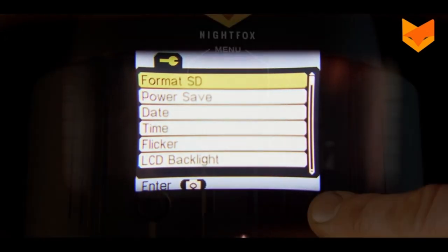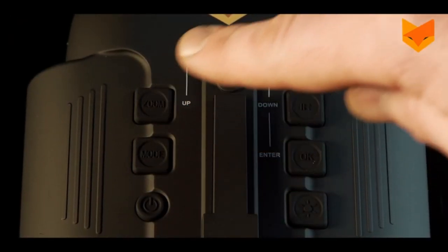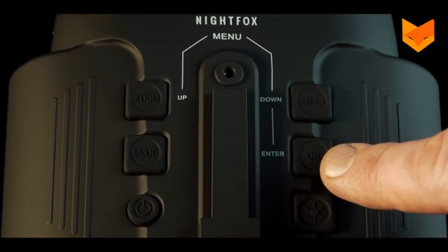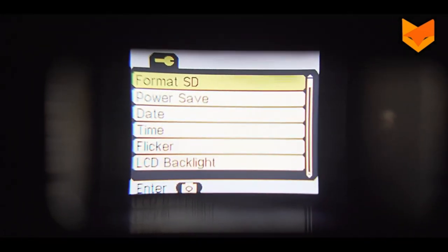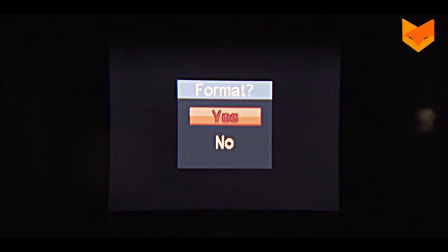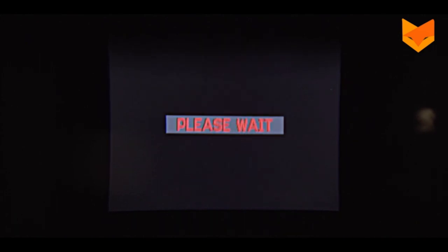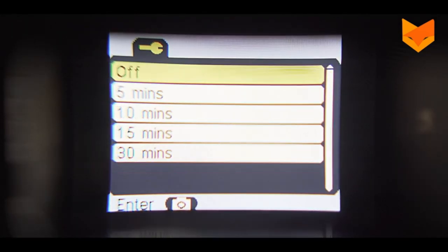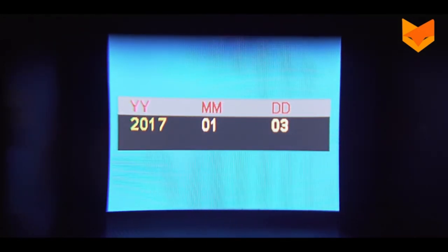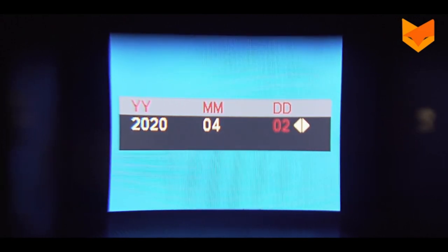To access the menus and settings, use the zoom and IR buttons to go up and down and the OK button to enter or exit each menu. Format SD erases everything on your installed memory card. The second prompt will give you a chance to cancel if you're not sure. Power save configures the Nightvox to turn off after a certain period of non-use if required. To input the correct date and time on your device, press the OK button on each option, then the zoom or IR button to scroll to the desired number.